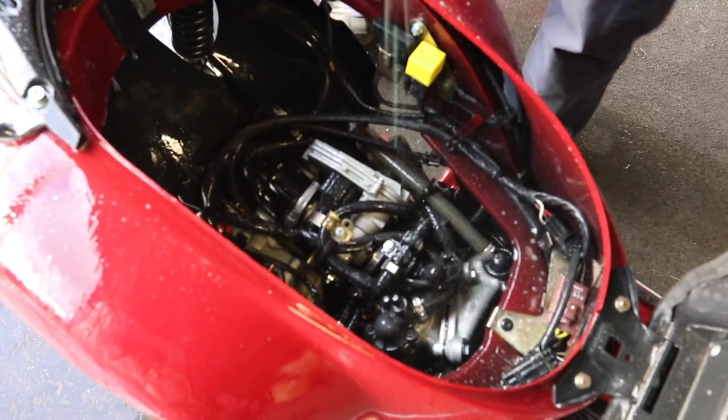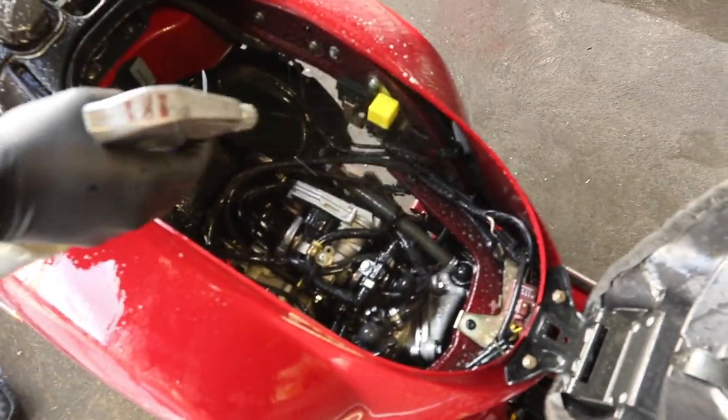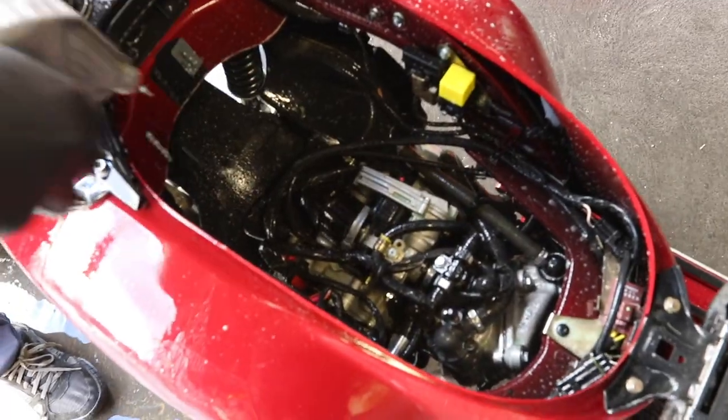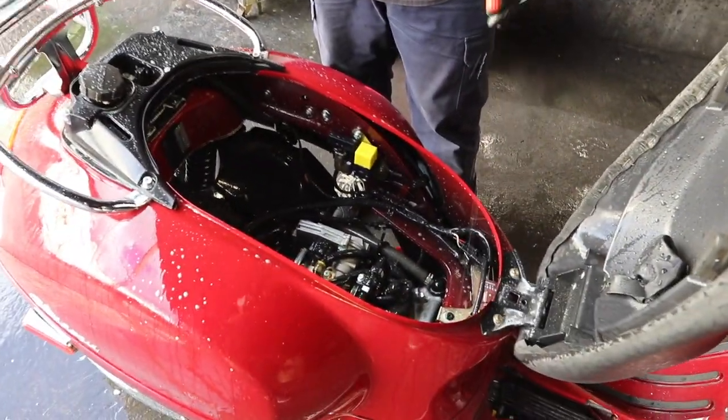Next up, we're just spraying Simple Green right onto the engine, covering every surface, and we're going to let it sit and do its thing. Simple Green is fantastic — it'll just eat the crust and the grime right off. We let it sit for probably 10 minutes or so.